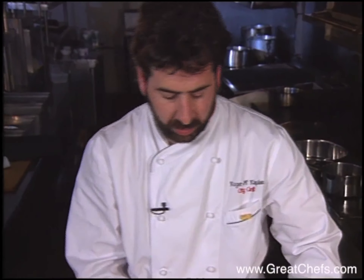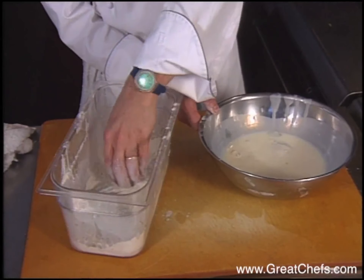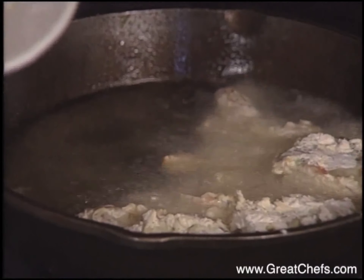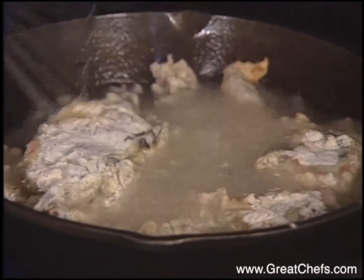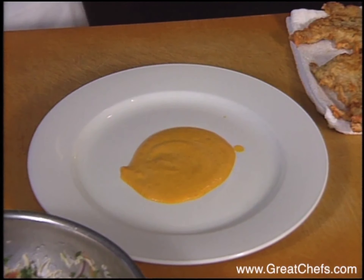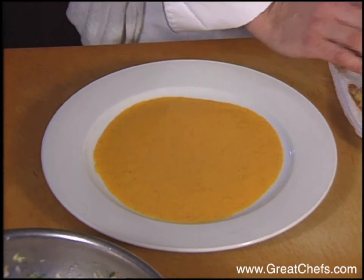Precooked lobster is roughly chopped and added in. We're going to take one lemon, zest the outside to get the lemon zest, and then squeeze the juice from inside — watch out for seeds. To this we'll add some canola oil, salt, and black pepper. Now we want to toss this well.